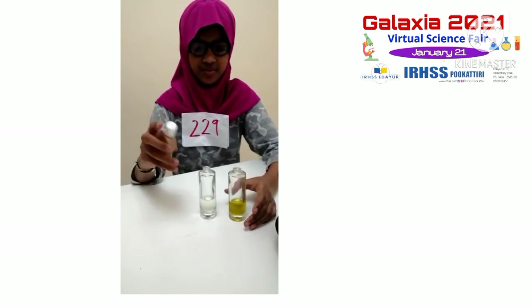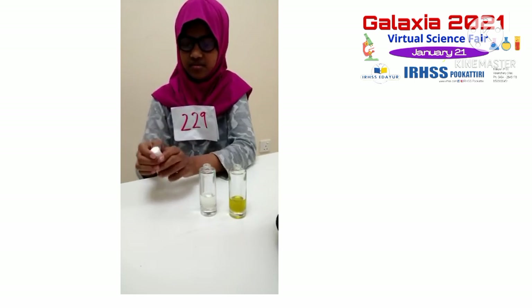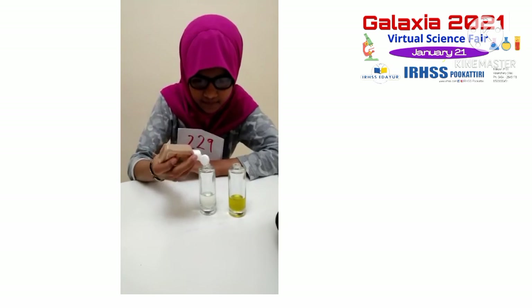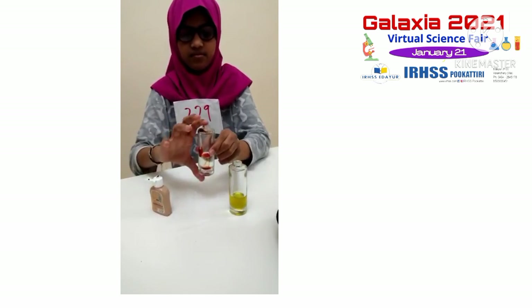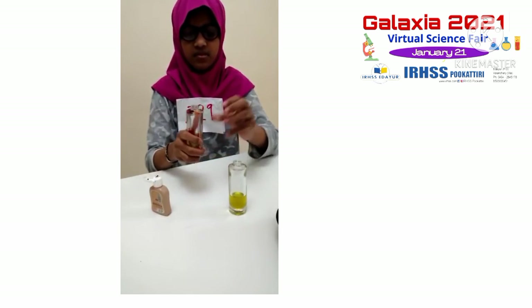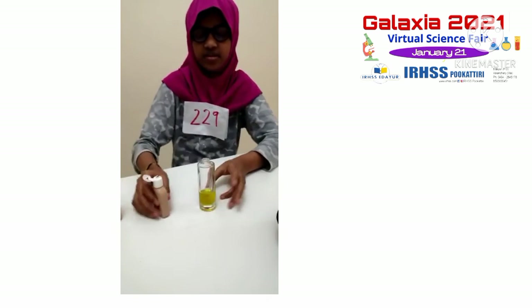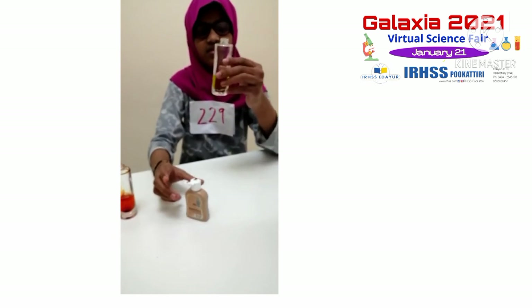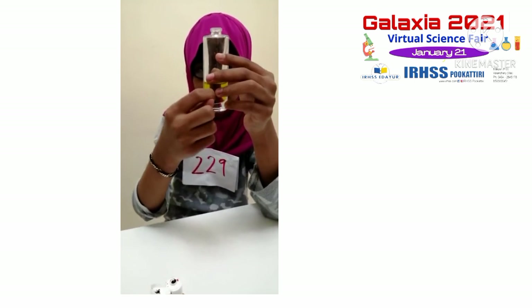Today I am showing you about if it is dissolved or not. The water was dissolved. This is the oil. It doesn't dissolve. It means it is even more — so you can see it is coming down, like here.